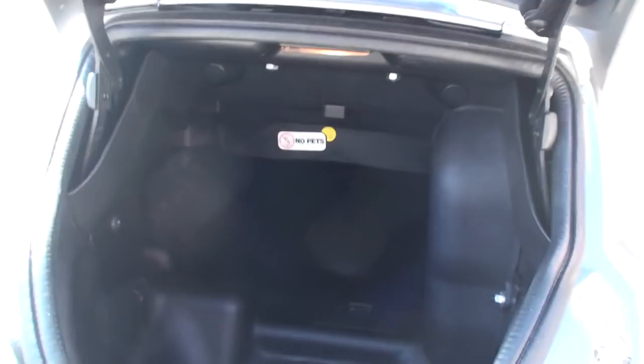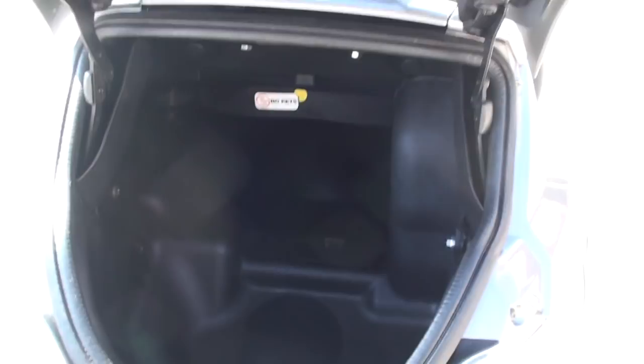We've got another compartment back here. You can put a couple of grocery bags in there, or a small helmet. It says no pets, which is kind of obvious, but there's your sticker in case you don't know.